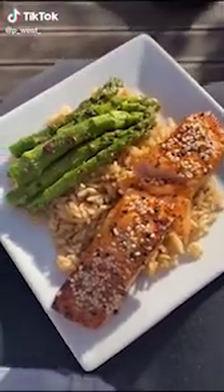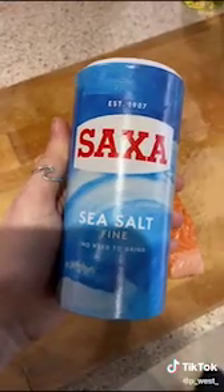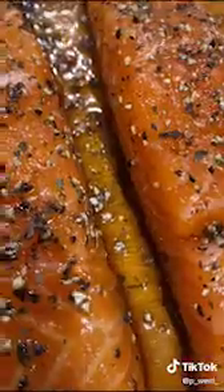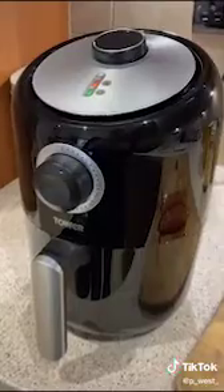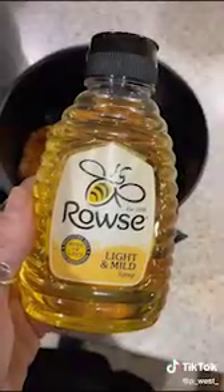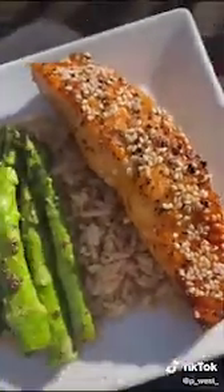This is truly the best air fryer salmon you'll ever eat, so here we go. We start off with two seasoned salmon fillets. I seasoned with salt and pepper, then I put soy sauce on top and kind of let it soak into the salmon for a couple minutes, then put it in the air fryer.